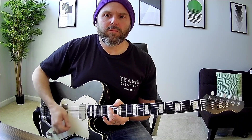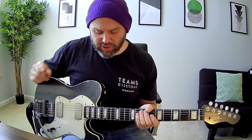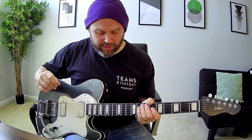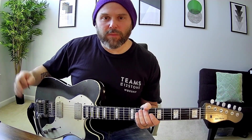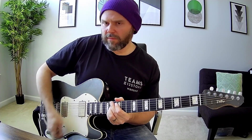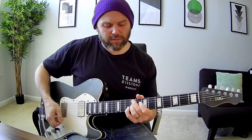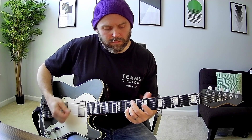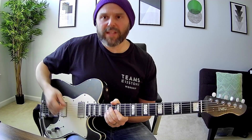For the intro, you're going to be right here down this A inversion right here. So what you're going to do for that is you're going to basically be striking the B and G strings together. And if you've got a Bigsby or like a trem bar or whatever to add some warble, that's good too. But without effects, you're kind of doing this. That's pretty much it there.